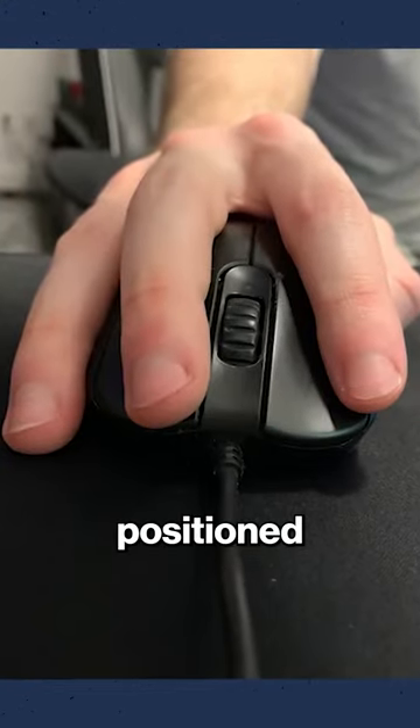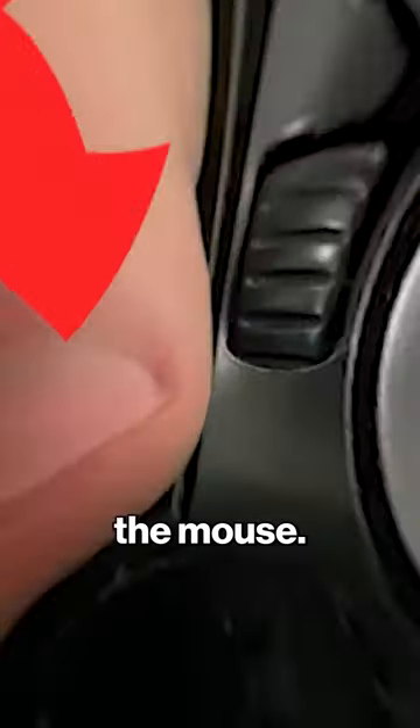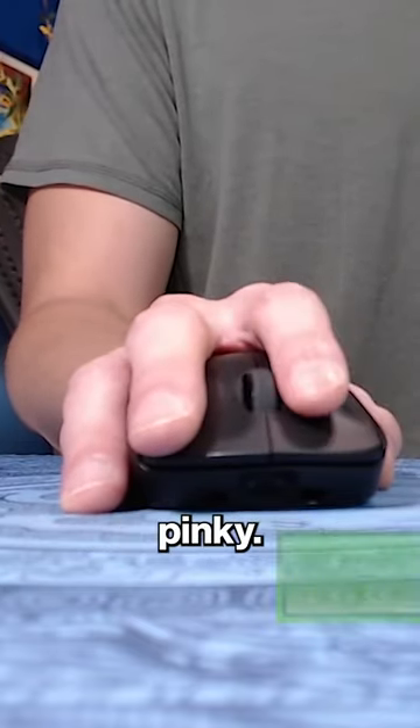After the side fingers are positioned in place, we need to place the pointer and middle finger onto the mouse. The important step here is to feel like the pointer finger is pointing away from the pinky.